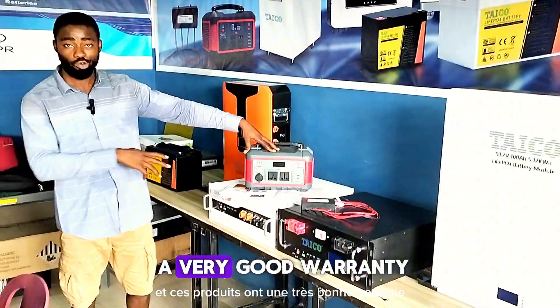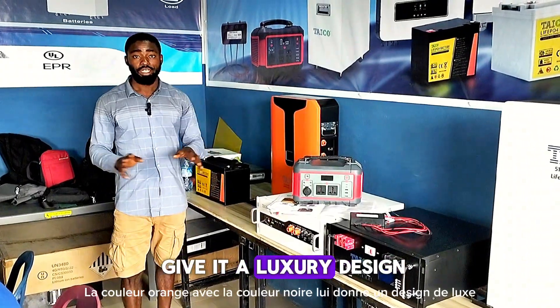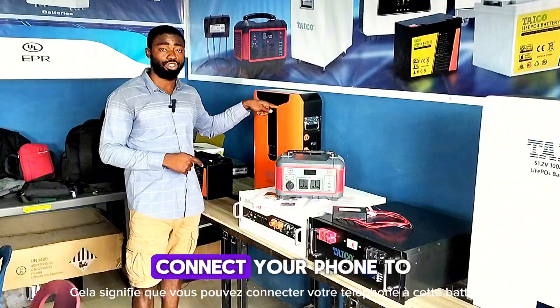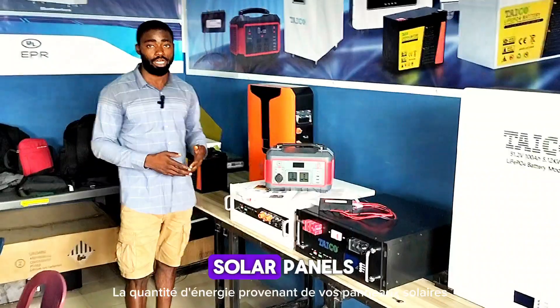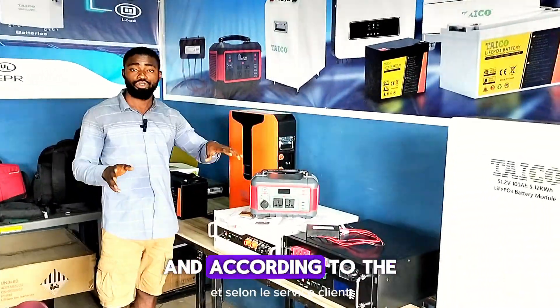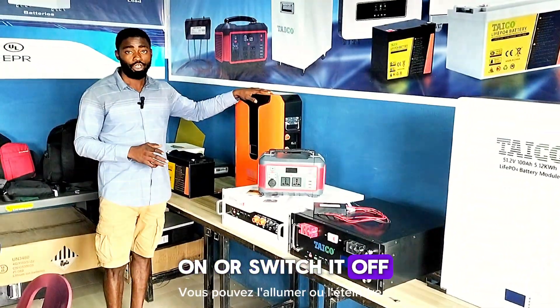These products have a very good warranty. The orange color with the black color gives it a luxury design. Aside that, it comes with a Bluetooth system — that means you can connect your phone to this battery and monitor your power consumption and the amount of power coming in from your solar panels. It can also be controlled through Wi-Fi, and according to their customer service, you can switch it on or off through your Bluetooth.